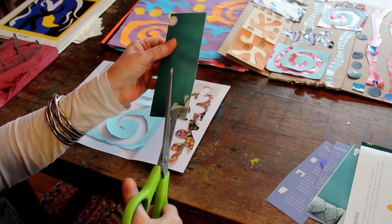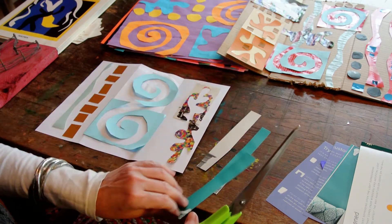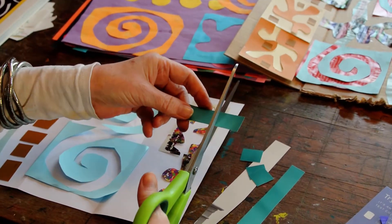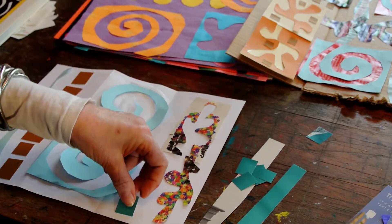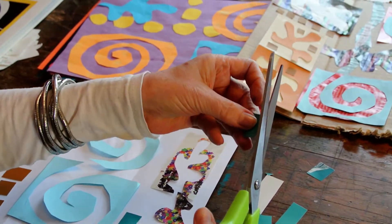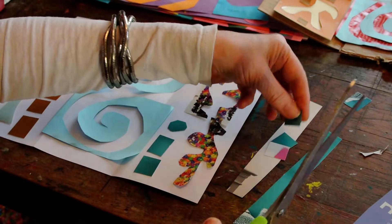A very easy way to make either squares or circles is to cut strips. If you want to turn them into squares, you just do this, and now you have a bunch of squares and that was really easy. If you want to keep them as squares, go ahead. If you want to turn them into circles, you just cut the corners off and you have some little circles. It's a very easy way to make that shape.